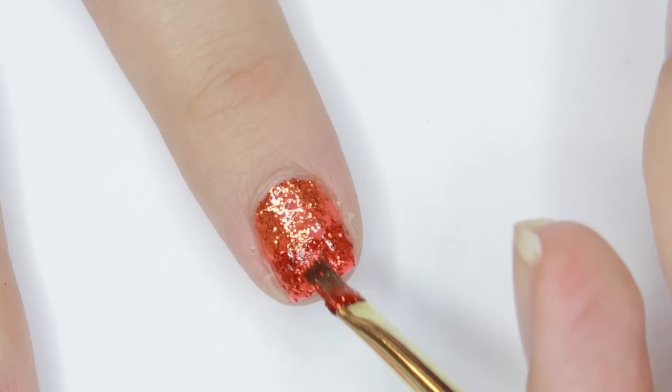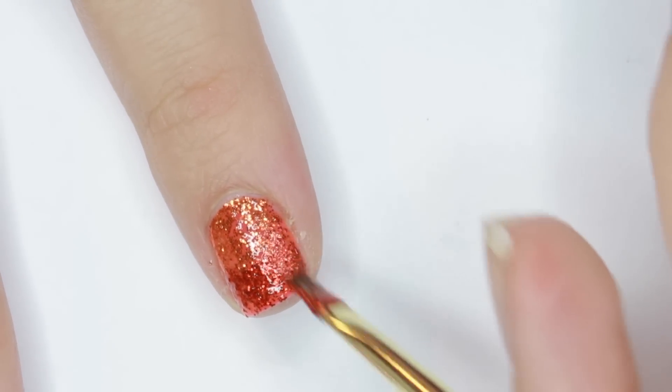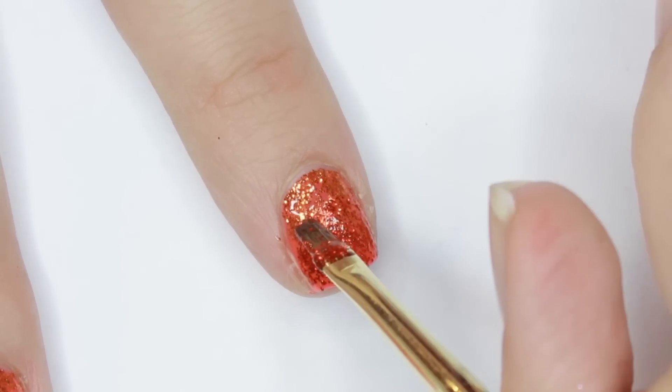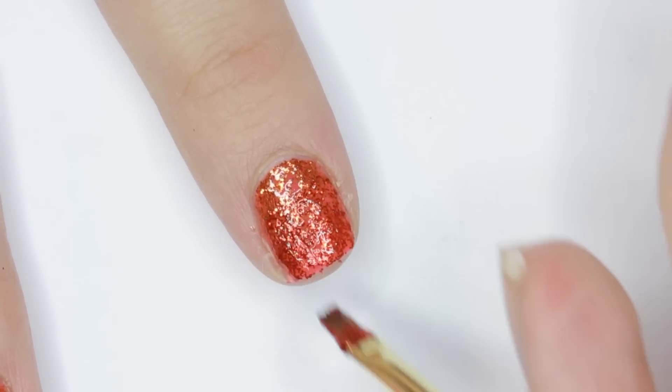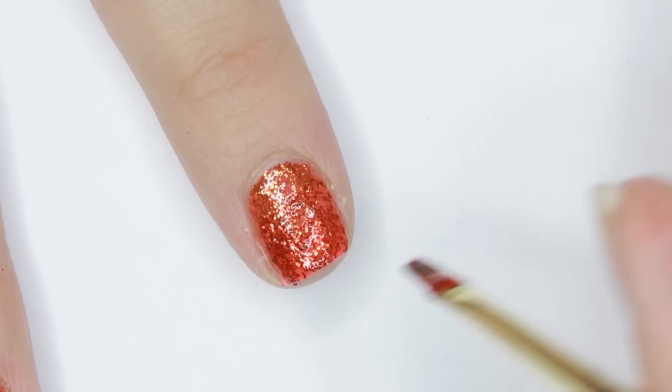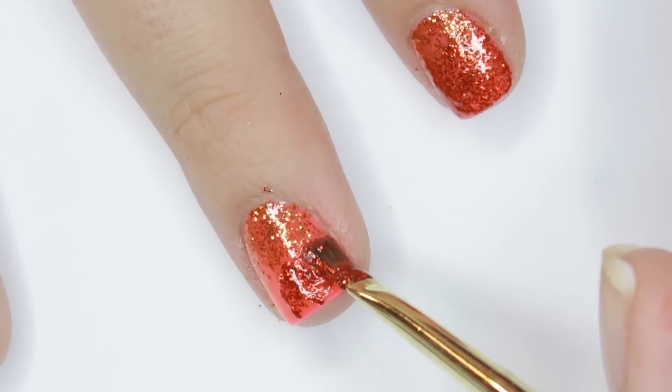This time I'll be applying it to the bottom half of my nail. Instead of putting the bulk of the product directly on the center, I deposit it just below the middle so that I can cover the free edge and then sweep the excess glitter up — this will give a more seamless gradient. Again, I'm brushing and patting to spread the glitter and flatten it out so that there are no thick areas.